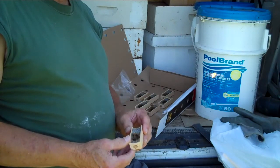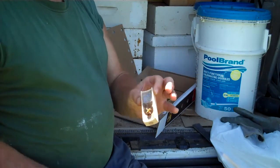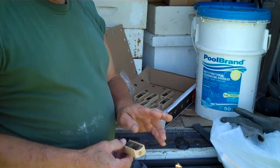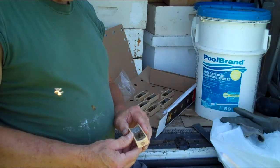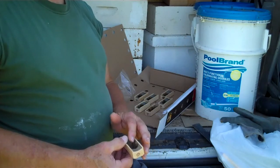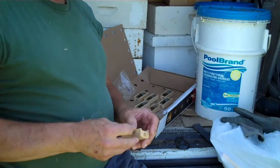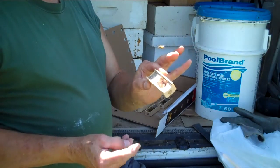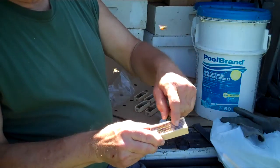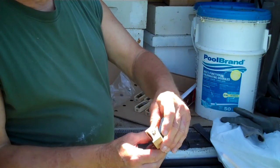The queens come in a little package like this, along with some worker bees. When they package these bees up, worker bees are put in there to take care of the queen. Right now I'm letting all the worker bees out of this little cage — hopefully you can see it on camera.